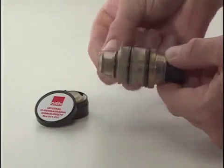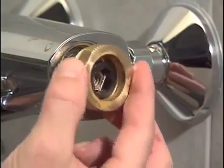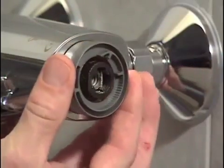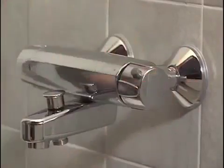Reposition the rifle blocking nut and the limiter in place. Calibrate the temperature and replace the temperature adjustment handle. Finally, check that the faucet operates faultlessly.